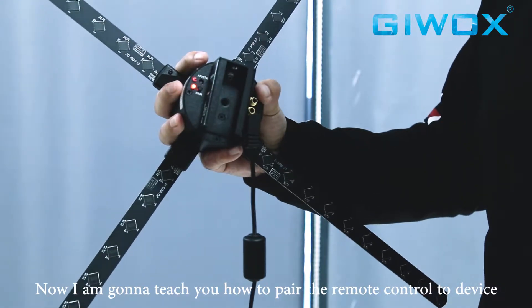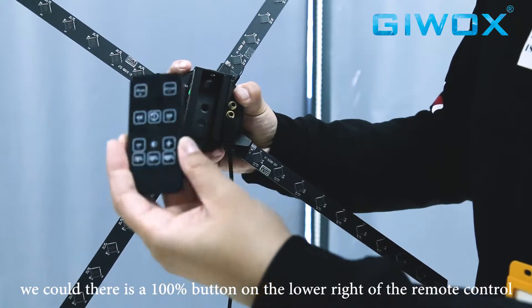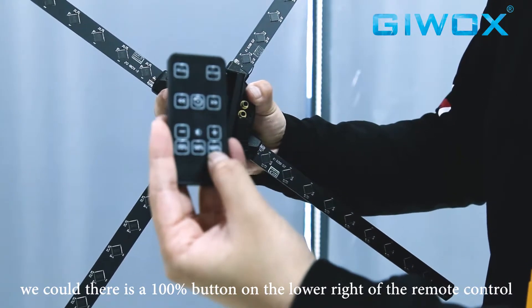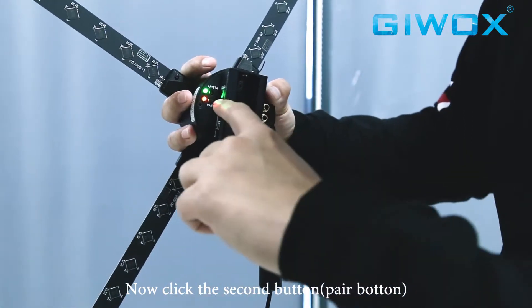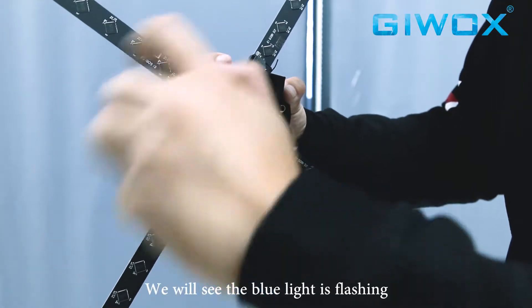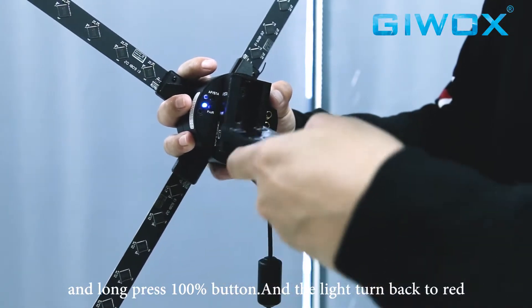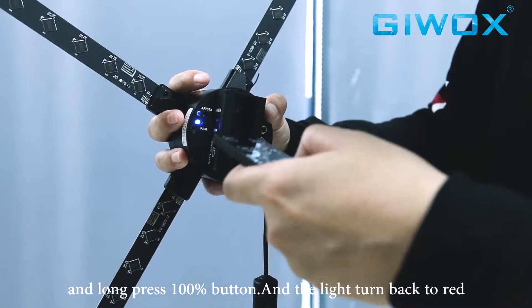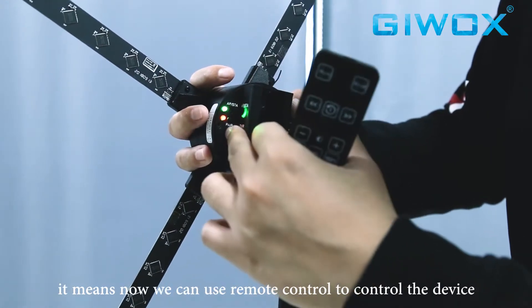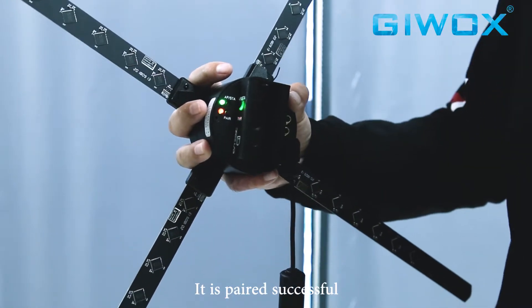Now I'm going to teach you how to pair the remote control to the device. You can see there is a 100% button on the lower right of the remote control. Click the pair button just one time, and you will see the blue light flashing. Then aim the remote control at the back of the device and long-press the 100% button. You will see it turn back to red, which means the remote control is successfully paired.